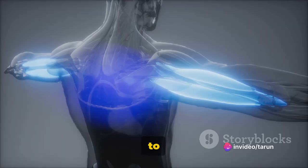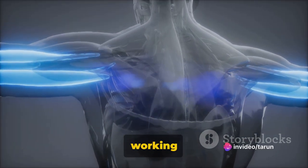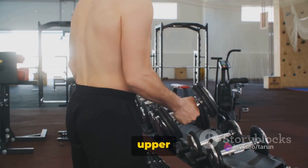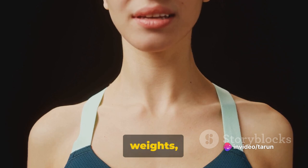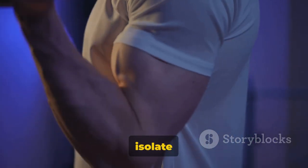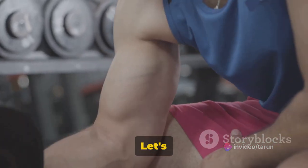The key to mastering this exercise is to keep it slow and controlled. Rushing through the movements won't do your triceps any good. Focus on the muscle contraction and feel your triceps working with each rep. Aim for three sets of 12 to 15 reps. Don't be disheartened if you can't hit the upper limit initially — progress takes time, and each rep is a step towards stronger, more defined triceps. Remember to breathe: inhale as you lower the weights and exhale as you lift them back up. Skull crushers are a fantastic way to isolate your triceps, leading to improved strength and symmetry in your arms.